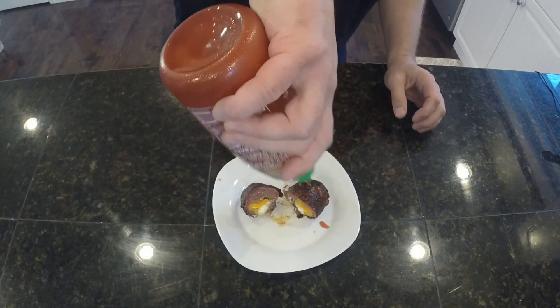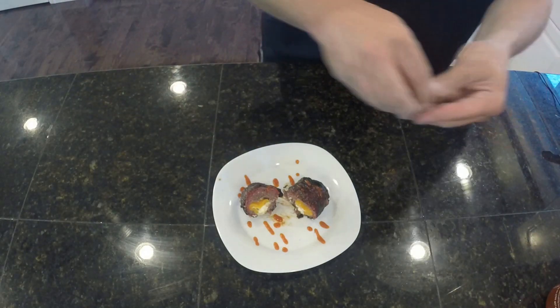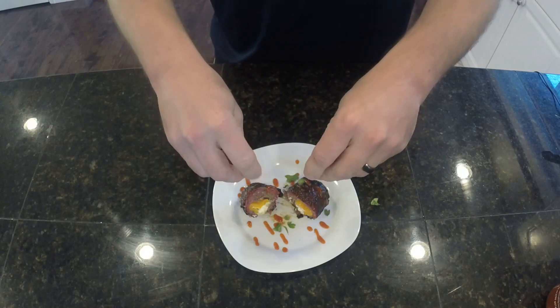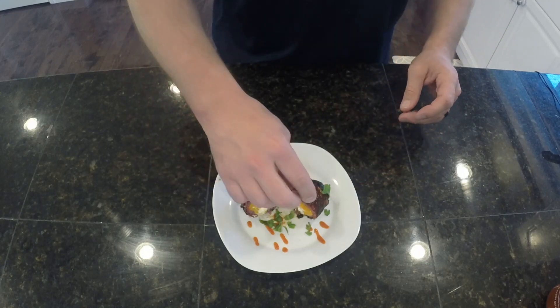Let's do a little bit of sriracha — some people don't like it but I do. And some cilantro — why not? I like it. If you don't, that's okay, don't put it on there. So there we have it — armadillo eggs, just a different way of doing them. There are so many ways to do it; I could have a whole YouTube channel just on armadillo eggs. But we won't do that. Anyways, hope you enjoyed this video. If it was helpful to you at all, give it a thumbs up, comment, share it, subscribe to the channel if you haven't already — that's the number one thing to do.